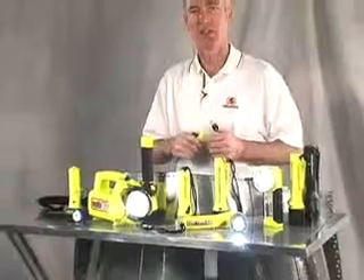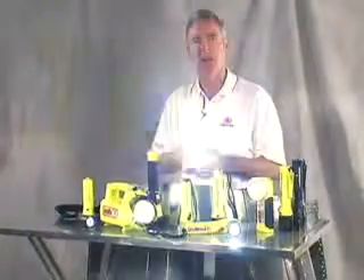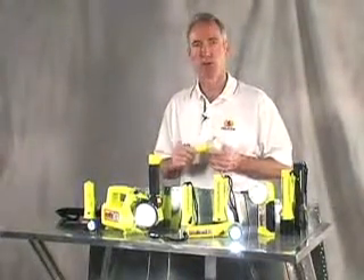No matter how good your flashlight, it creates a tiny spark when you turn it on. If it's not a safety-approved light, that spark can ignite flammable vapors and gases.